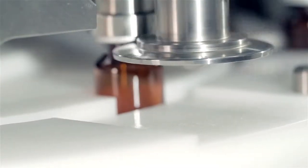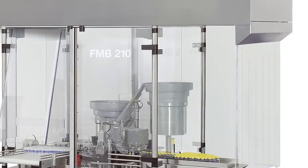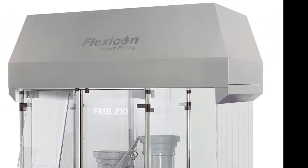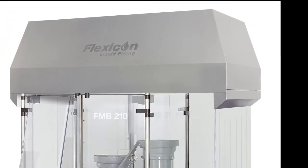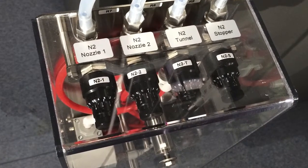The filling and capping line is very compact, configured using standard modules and proven technology. Optional modules include a laminar airflow unit which protects open vials from contamination, connection to a particle counter, and a gas purging system that minimises oxygen content in filled vials.